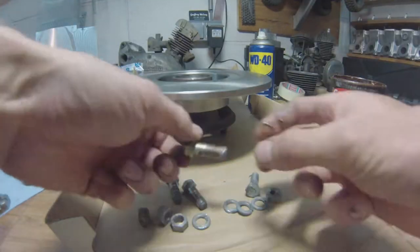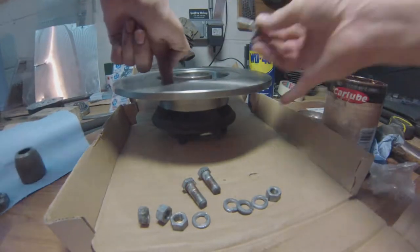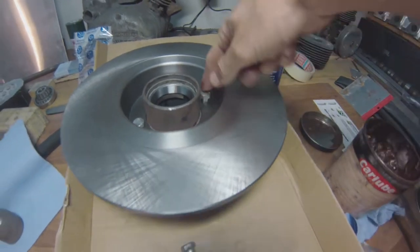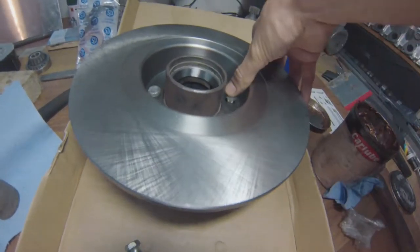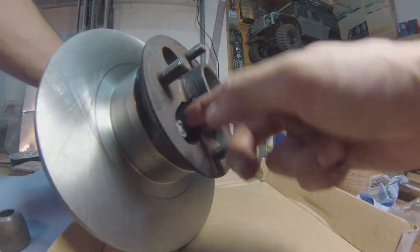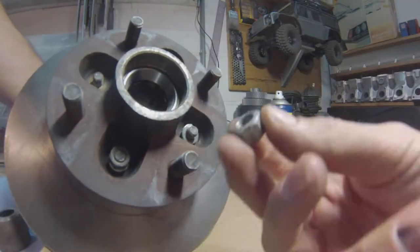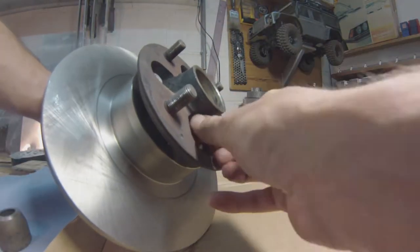Stick some anti-seize on the bolts as well, just to make sure they don't get stuck in there forever. Having them locked in place for life has happened to me and it's quite annoying to get them out. That's my take on it anyway. Don't forget to put the grower washers back in there, stick the nuts back in place, and don't forget to tighten them.